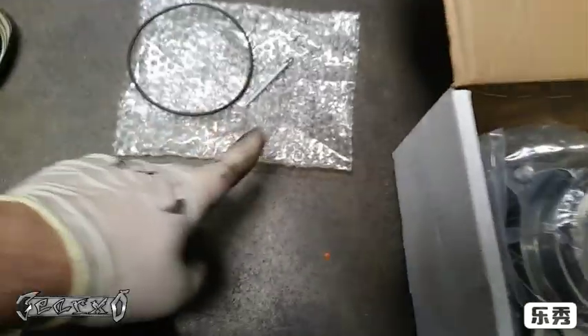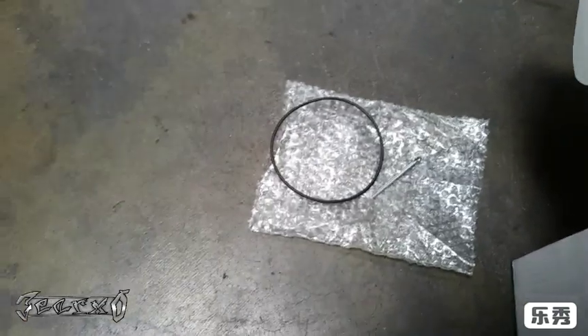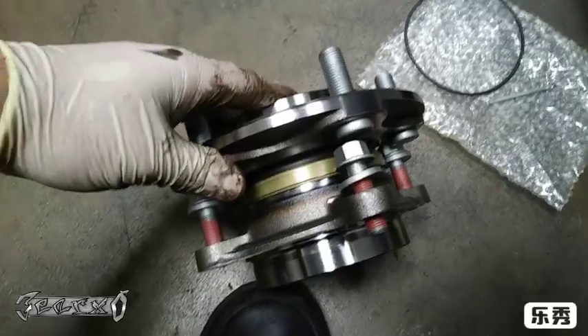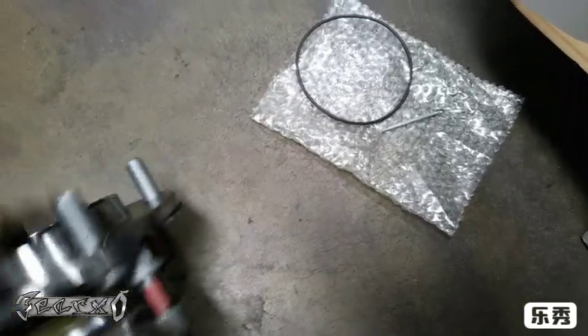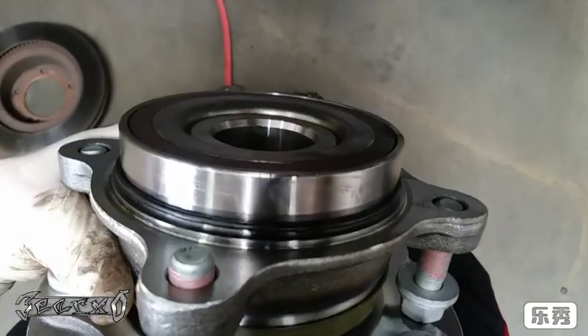I got a Dorman bearing — Dorman's not bad. It comes with a cotter pin, an O-ring, a seal, and the bearing assembly with bolts pre-installed. It just bolts right on and it's good to go. Thank you Toyota for making it that simple.